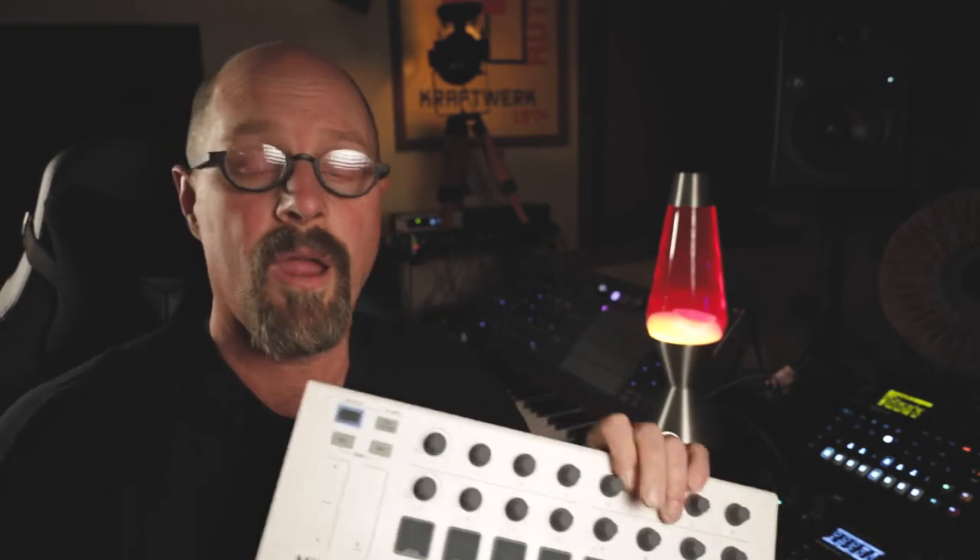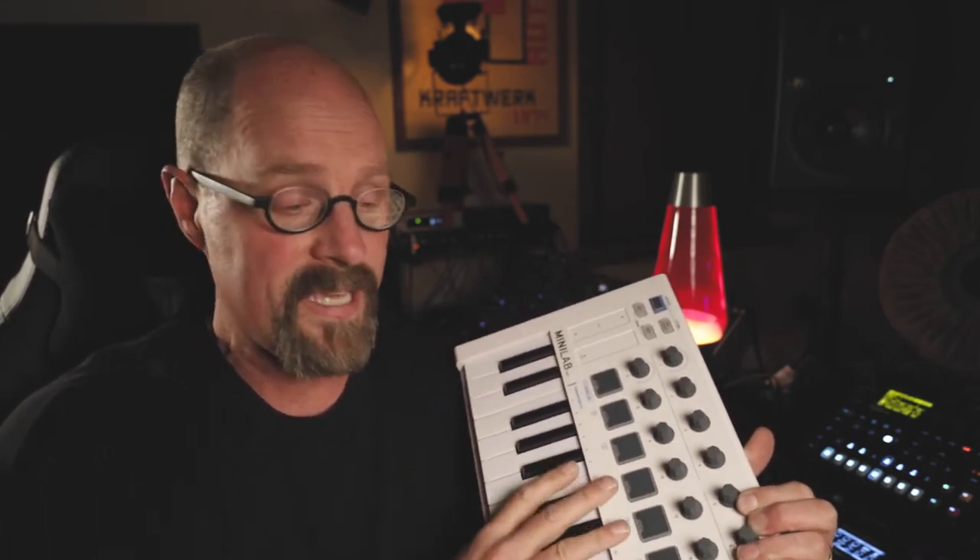Analog Lab Lite comes with 500 preset sounds in 17 different classic vintage synthesizers. You can tweak all of those sounds with some pretty simple parameters. If you end up liking that, you can upgrade to a more advanced version of the V Collection later with full-featured versions of all those synthesizers. You can also upgrade to a more advanced version of Ableton Live later on if that ends up being the DAW you enjoy. For just over a hundred bucks, you get a great, well-built controller along with software, so if you've already got a computer you can get right into your first DAW-based music production setup.